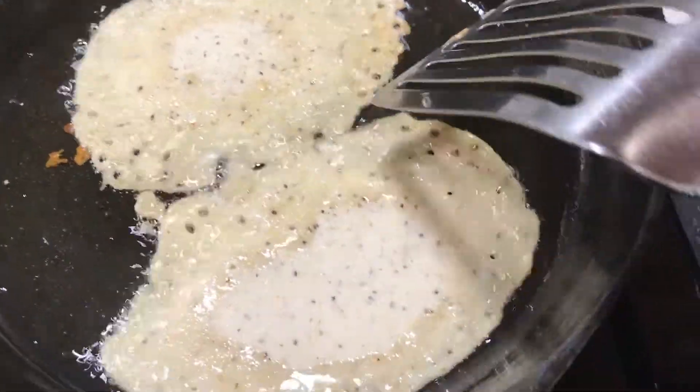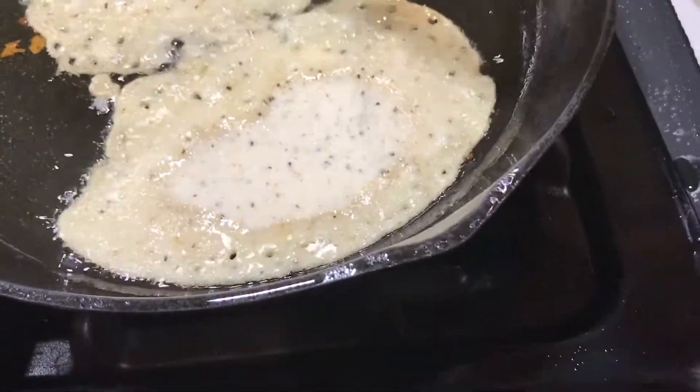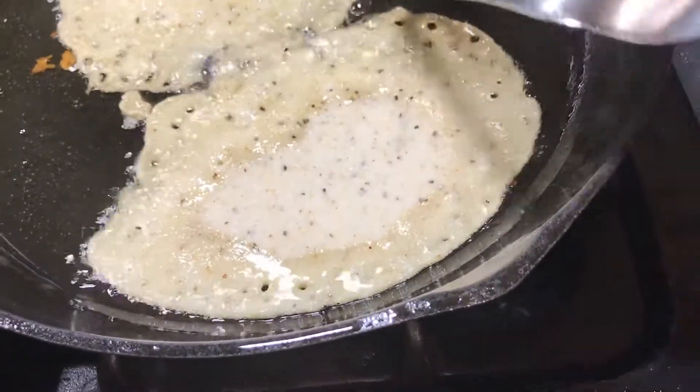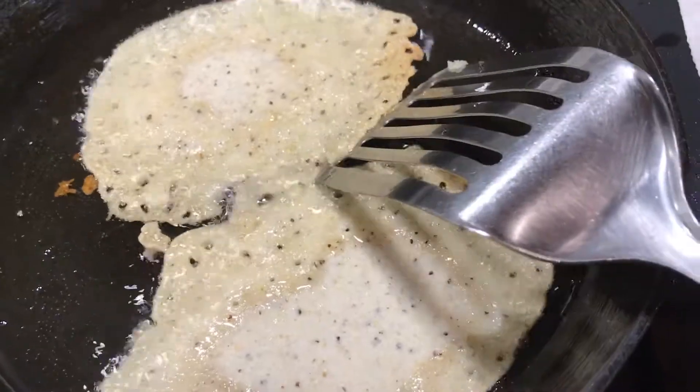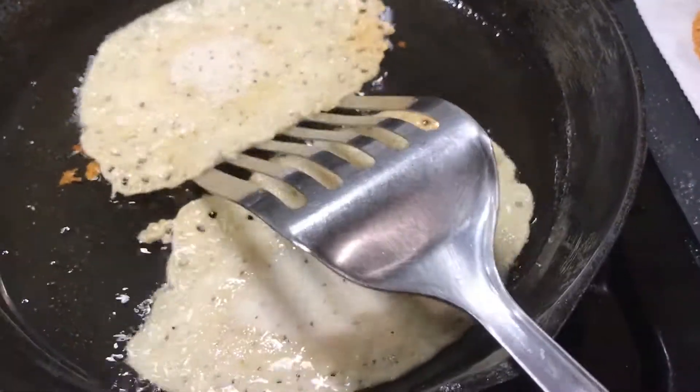So what I was going to show you actually didn't work. But if you're not impatient like I was, let that cook a little bit more along that edge before you run your spatula underneath. Let it come apart like that.